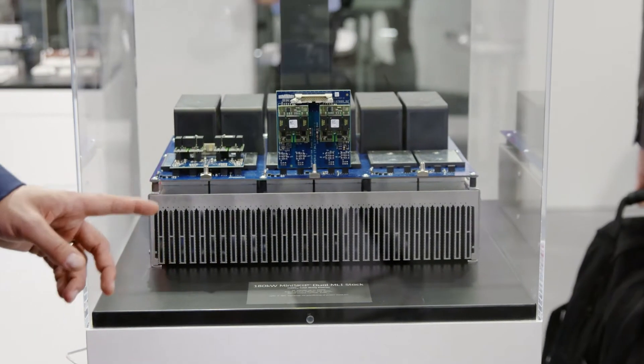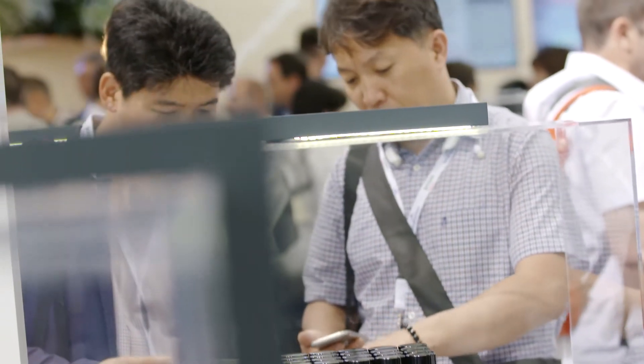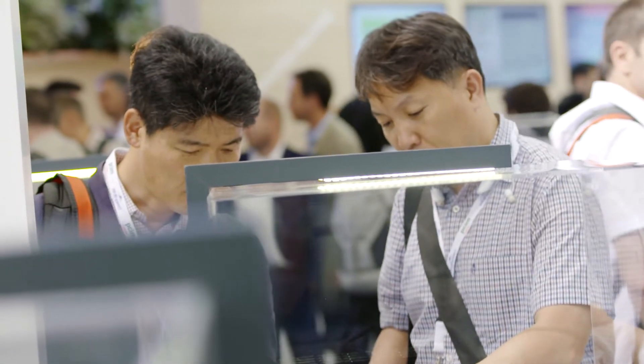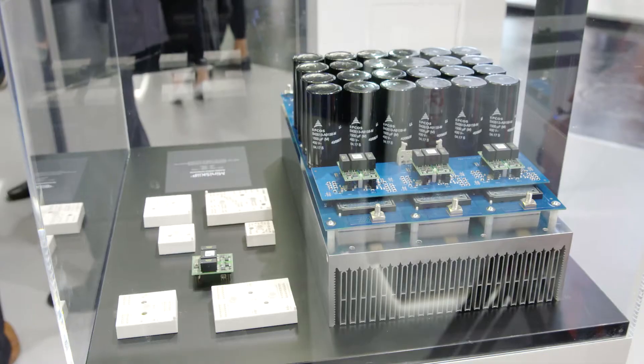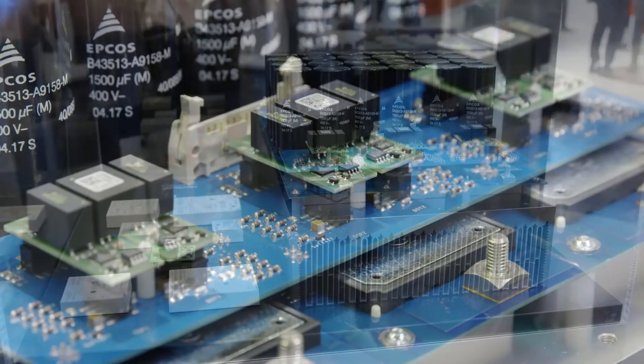That's a great choice. We've chosen specifically to bring IGBT7 first in the MiniSKiiP package. Why did we do that? The IGBT7 is particularly designed for the drives market. So it maintains a high short circuit rating, which is necessary for the drives market, with 8 microseconds, and at the same time also a very smooth slew rate. This is very nice for drives so they don't have to do a particular slowdown for their products. And that's why we chose our flagship product in that area, which is the MiniSKiiP.